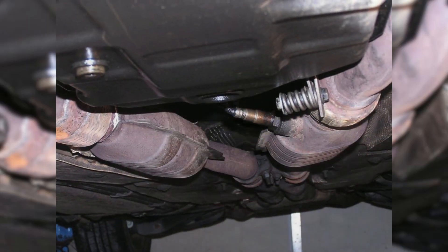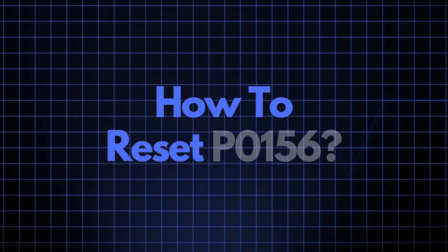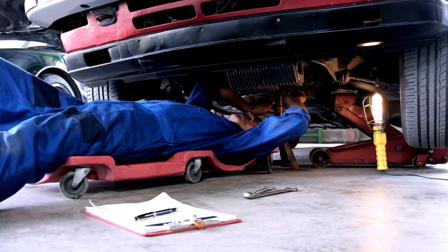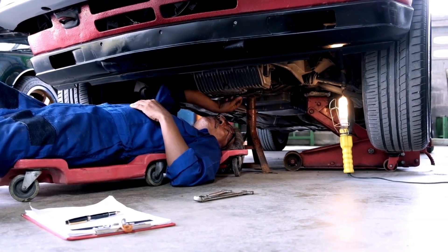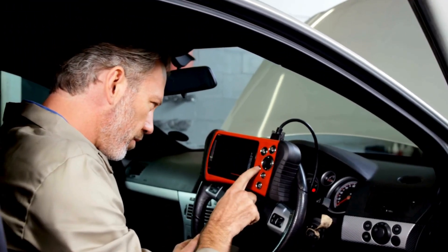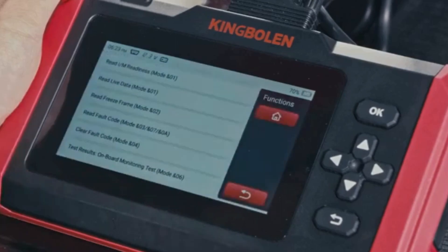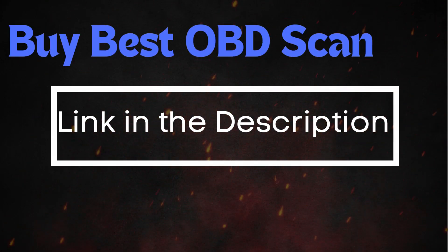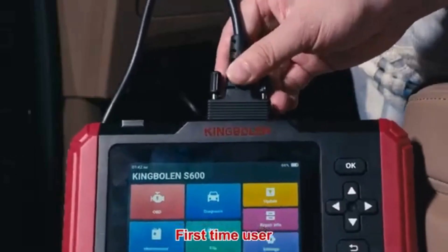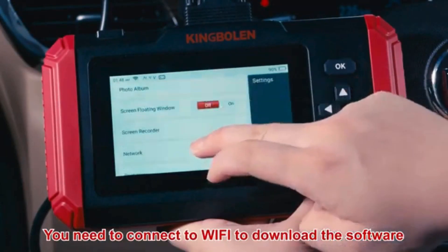Now that we understand what P0156 means and where the sensor is located, let's cover how to reset it. Sometimes error codes like P0156 appear due to recent maintenance or temporary glitches, and they may clear up after an OBD2 reset. To do this, you'll need an OBD2 scanner. If you don't have one, check out the link in the description for the best scanners out there. Simply connect the scanner to your vehicle, follow the instructions to clear the trouble codes, and see if the P0156 code reappears.